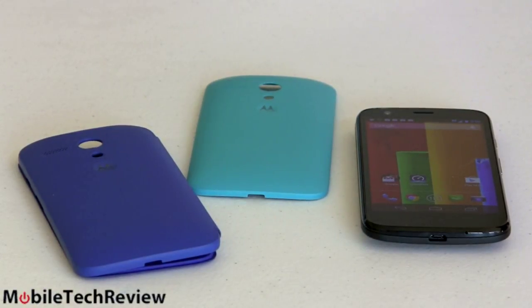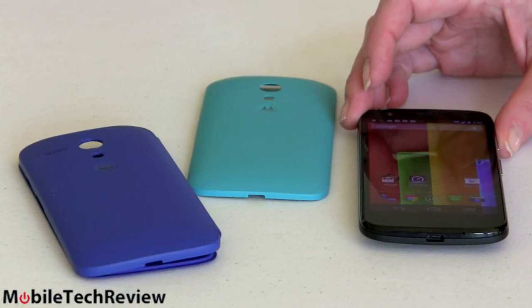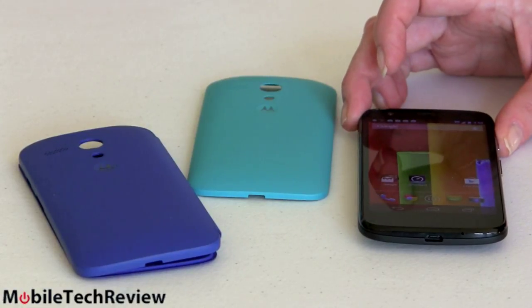So this is the Moto G and some of its accessories. Usually a budget phone doesn't get a whole lot of accessories, but we're going to start off talking about those right away. First off, Moto G, $179.00, no contract, Android smartphone.